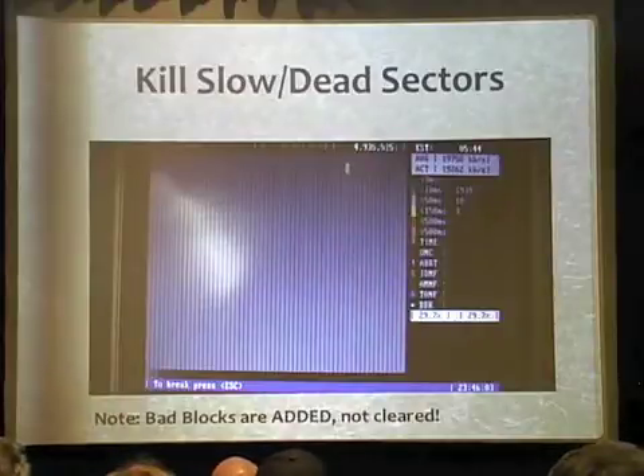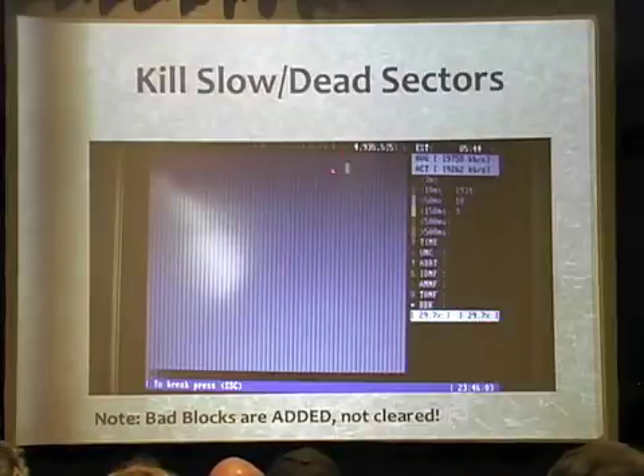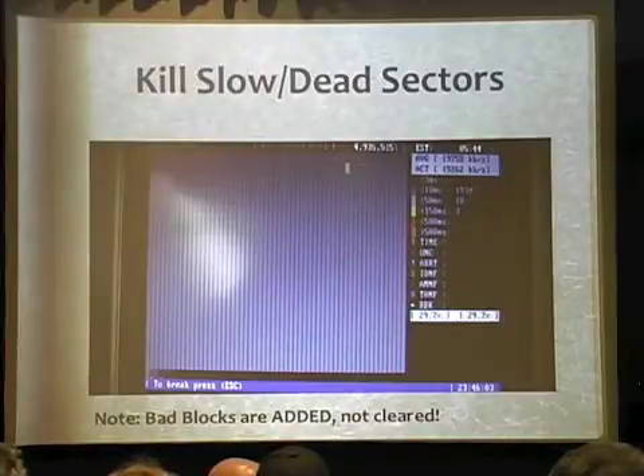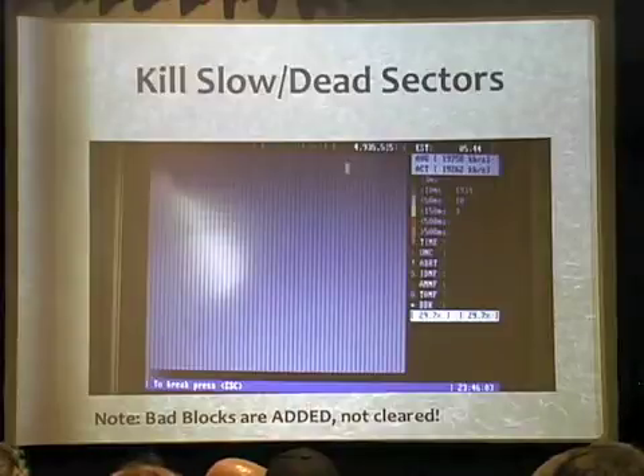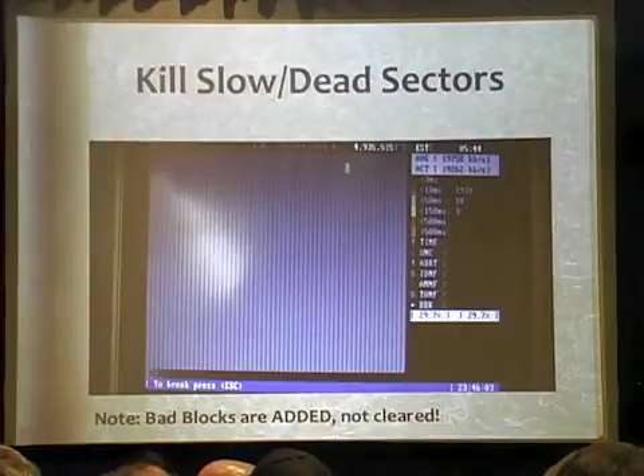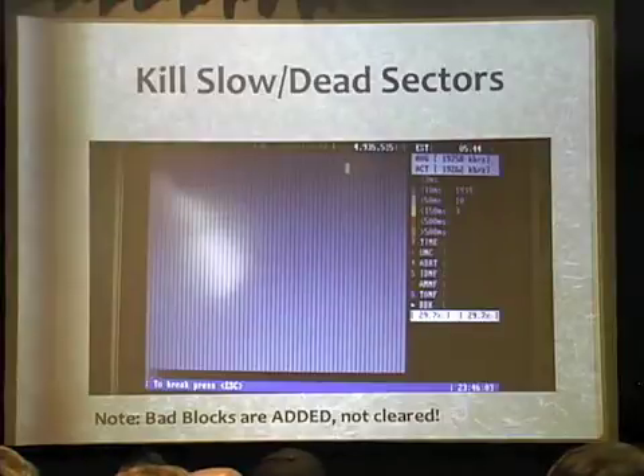So it looks like this. Basically, while it's running, each one of these represents a sector or group of sectors, and it'll colorize them based on how many milliseconds they actually take to respond. So I can kill anything that's slower as it crawls through the device. I think that's pretty cool, and you should recondition your drives this way. It is not erasing the content, so you may still need to go back and wipe with a secure erase tool to make sure your data is gone before you reuse this drive and sell it on eBay.